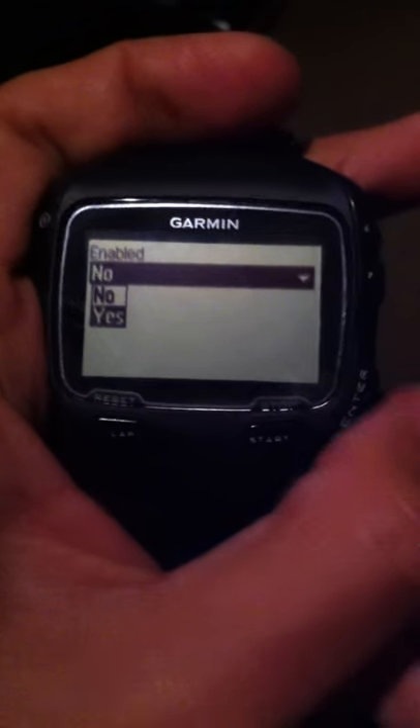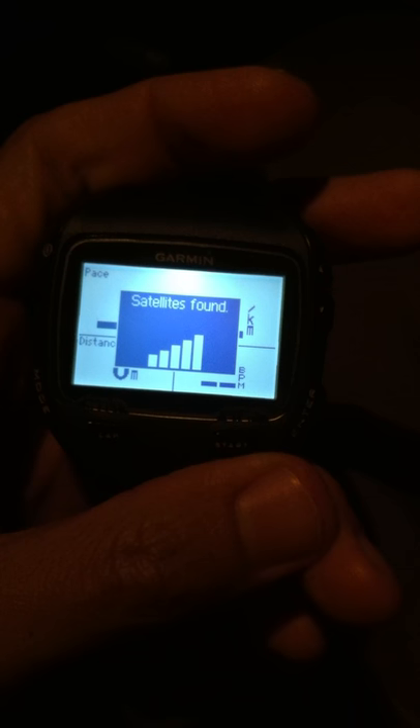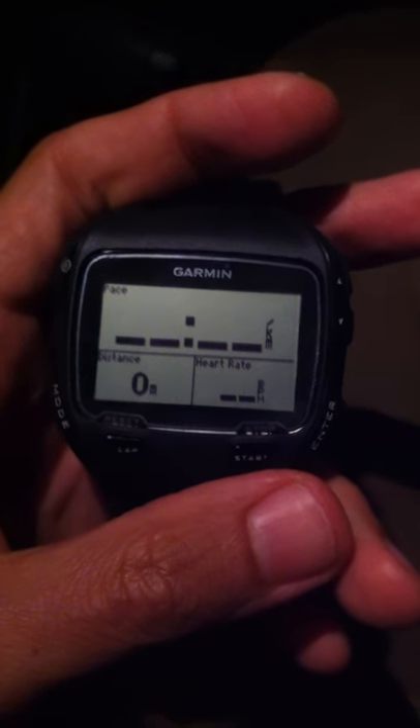So I'm going to enable it. Immediately, you see it searching. There you go — so it actually takes less than 10 seconds to actually detect the GPS signal at hot start.